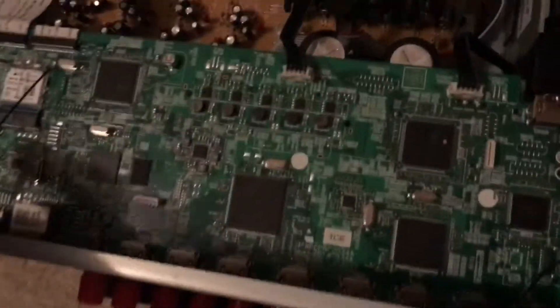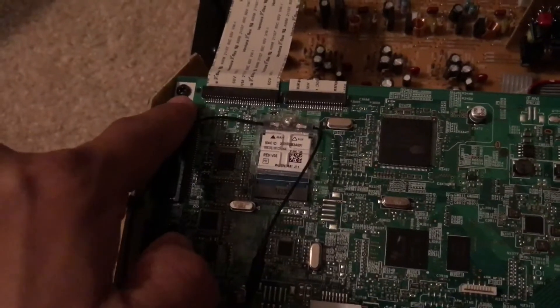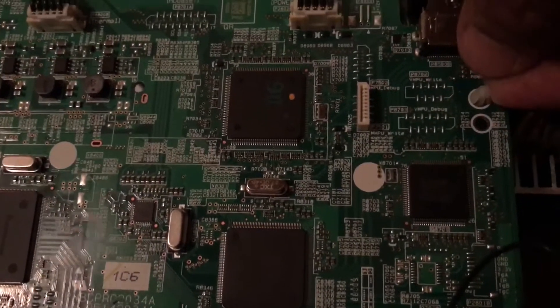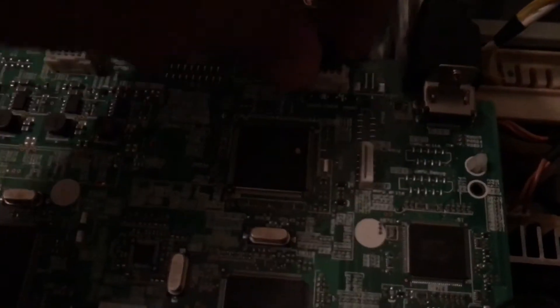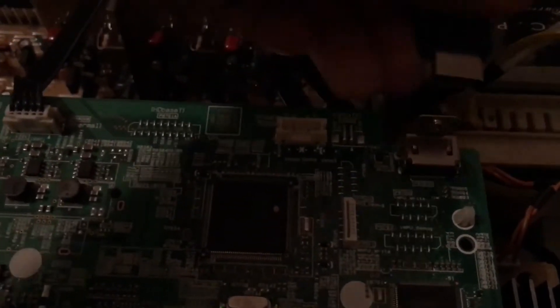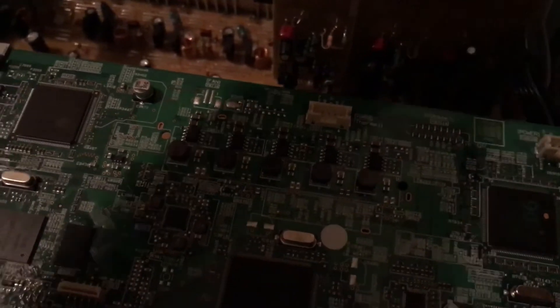The main card is this board right here. To remove this board, a couple of things to keep in mind: this screw needs to be removed, there is a plastic notch that you have to squeeze and pop it up a little bit. Then remove this HDMI connector and this other connector — just pull it up, nice and gentle.